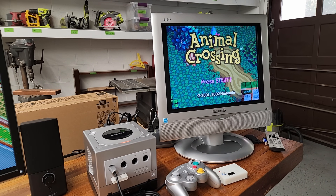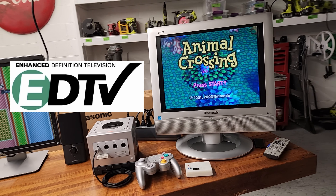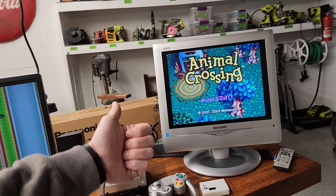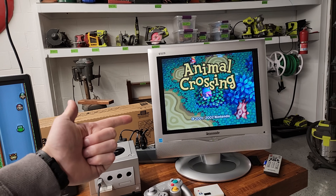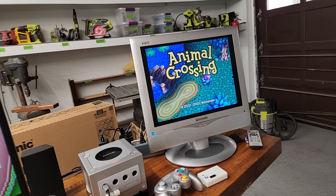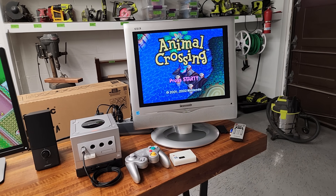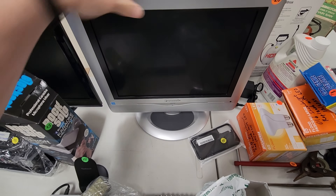Now over here is a 480p LCD TV, which I'm not really a big fan of LCDs. They don't have the best colors, the best contrast, the best black levels, or the best motion clarity — especially when they're old like this. This is from the year 2004, so it's over 20 years old, and I paid $20 for it.